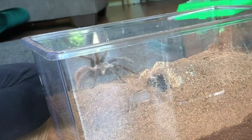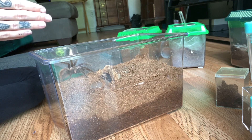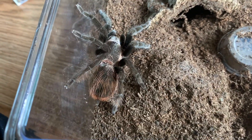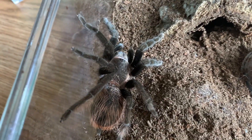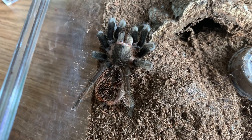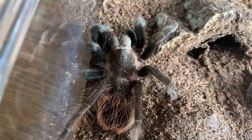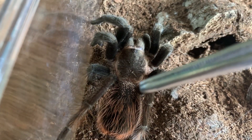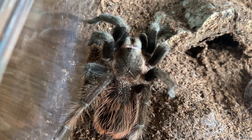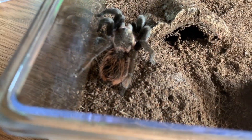She is ferocious, as most of you know, so I'm sure she will be ready to eat something. She's looking very brown — I'm actually wondering if she's going to be molting soon because usually she's a lot blacker, but we'll see. No hesitation there. She's got dirt on her but it doesn't really seem like she ever tries to dig in her hide or anything, and I gave her so much substrate but she just doesn't seem to really care.